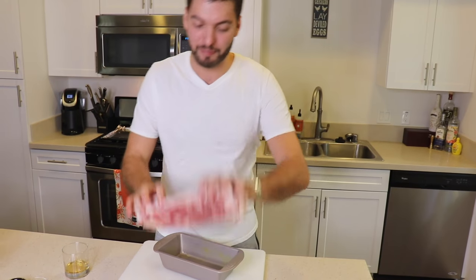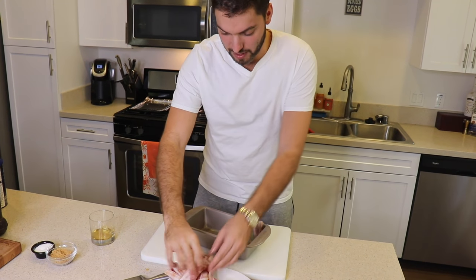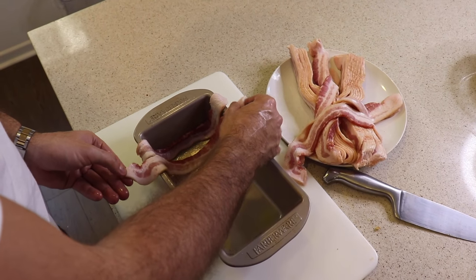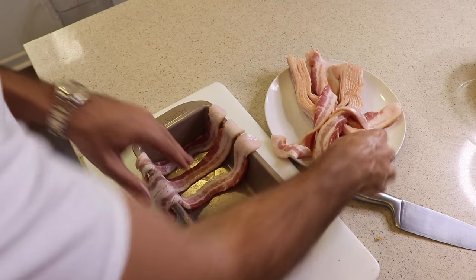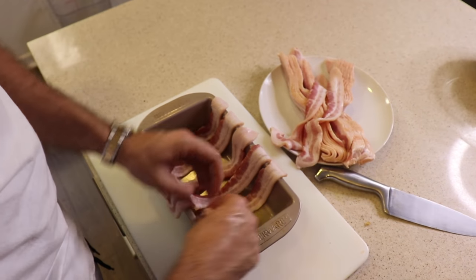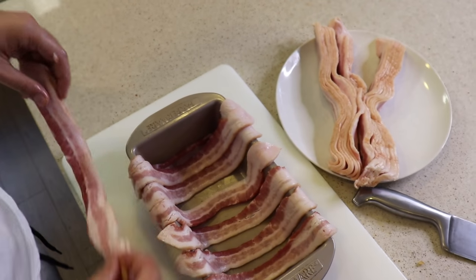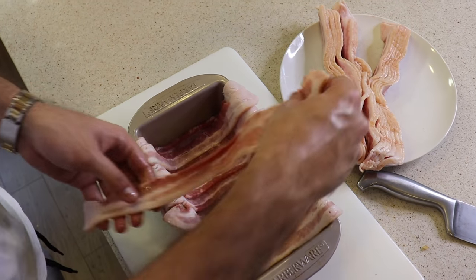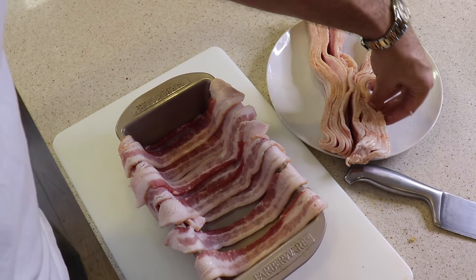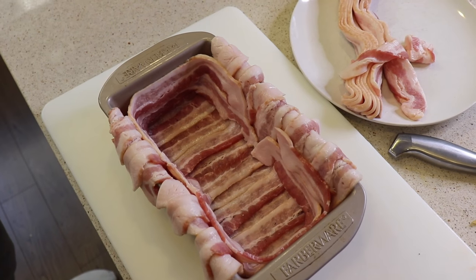Now it's time to line your loaf pan with bacon. I've got lots of hickory smoked thick cut bacon — the best of the best. Make a couple of nice strips along the bottom of the pan, spaced out about half an inch apart. Then go over those spaces with another strip of bacon, giving you a little blanket of bacon. Make sure you line the sides as well — do about two layers of it. Bacon makes everything better.